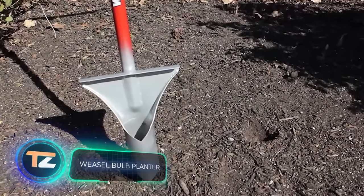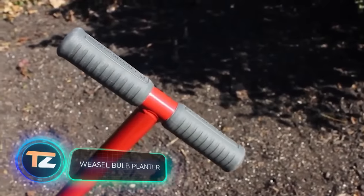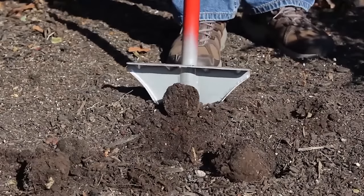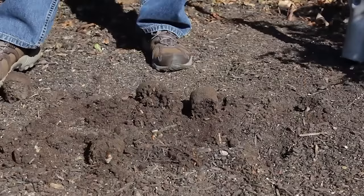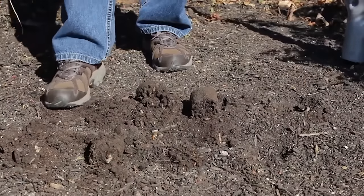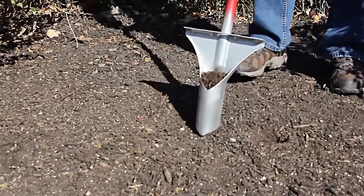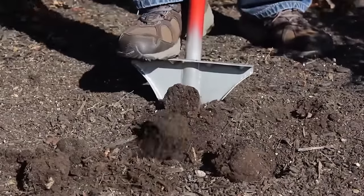Weasel Bulb Planter. This very practical tool has been designed to quickly dig holes for bulbs. Each cycle takes a couple of seconds and is done in one simple motion. The design of the tool is as simple as possible and the price is about $50.